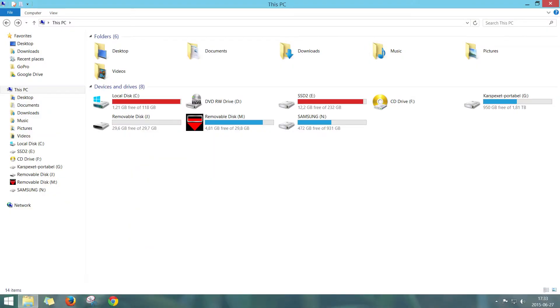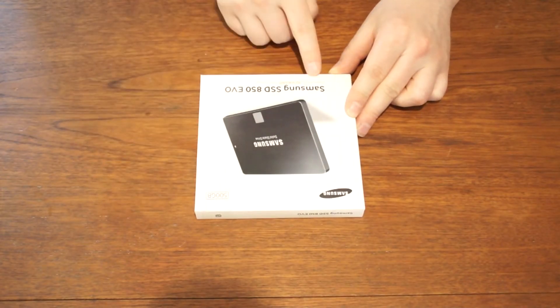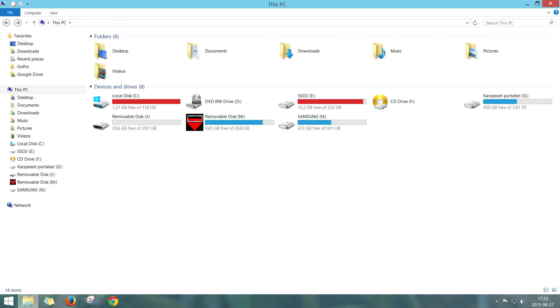As you can see here, I have very little space on two of my current SSD disks. So first I will transfer all data from this disk to this new 500GB SSD disk from Samsung, and then I will use the docking station as a standalone unit to clone this disk to this one.